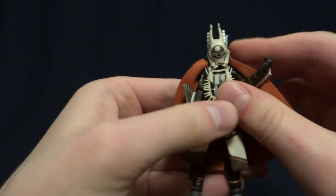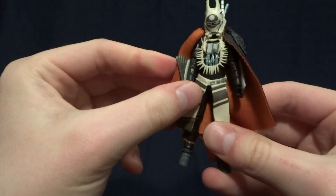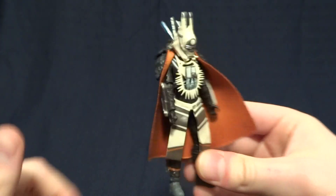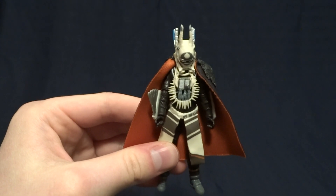So overall, an absolutely fantastic figure — really cool looking, very well done, with a ton of accessories. I definitely recommend picking this one up 100%. If you have any comments or questions, please leave them down in the comment section below, and I'll see you later.